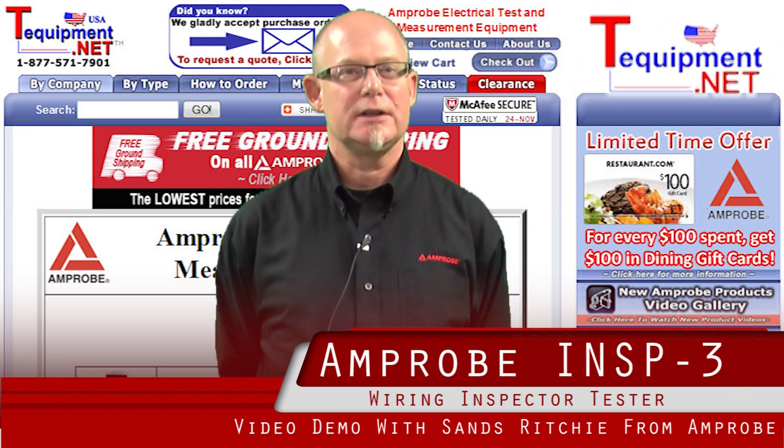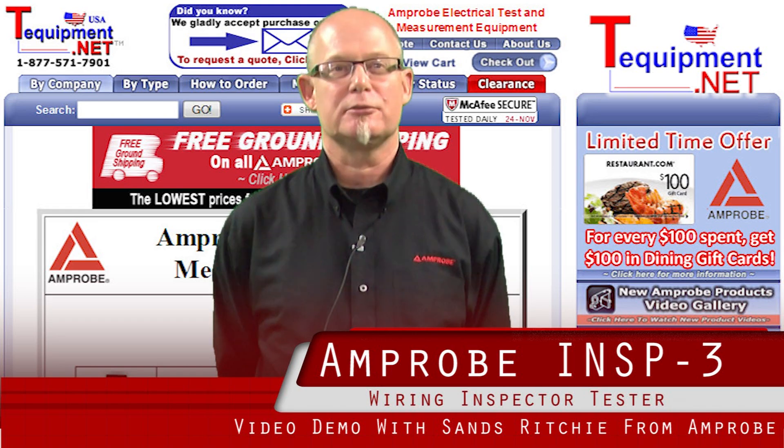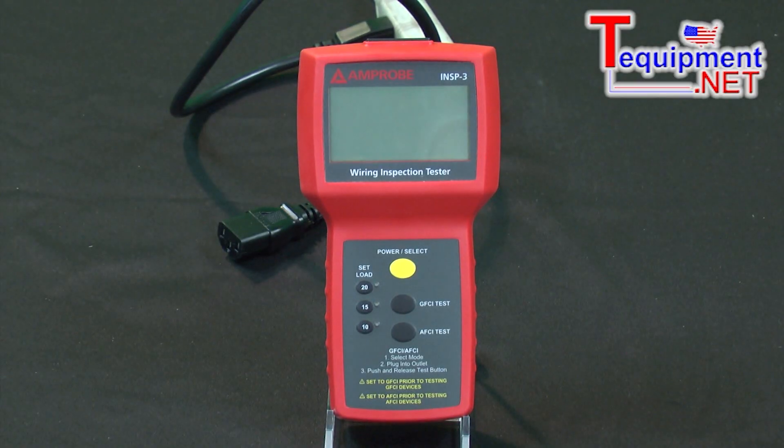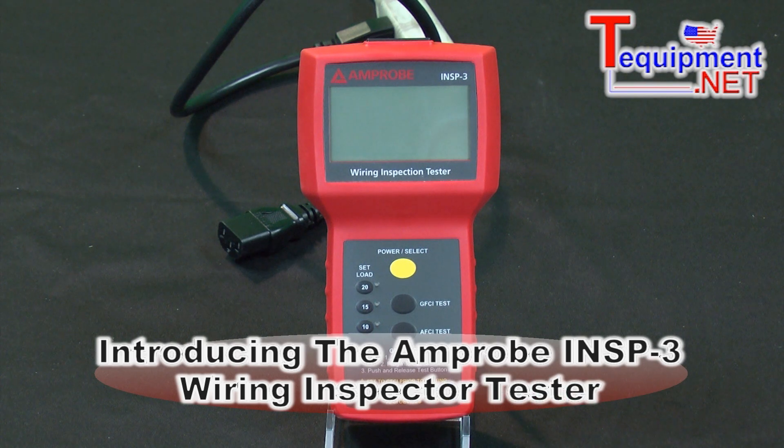Hello, my name is Sans Ritchie. I'm the territory sales manager for Amprobe. I've been working in the field of test and measurement for 26 years. Here we have an amazing new tool, the Amprobe INSP3, or the Wire Inspector.